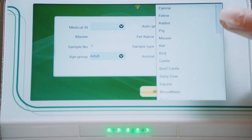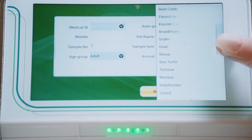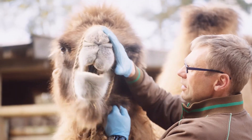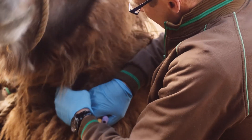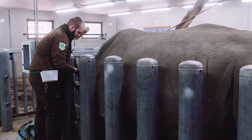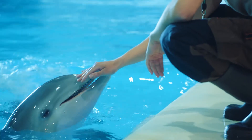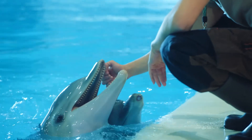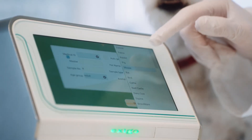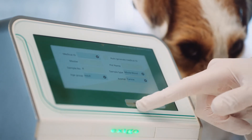With more than 25 pre-installed animal profiles, Exegos C200 enables mobile practitioners, research facilities, pharmaceutical companies, and veterinary clinics treating anything from companion animals to exotic animals to experience the benefits of a cost-effective, simple, and high-quality chemistry analyzer. It is also easy to add more animal profiles, if needed, through the intuitive touchscreen and easy-to-use user interface.